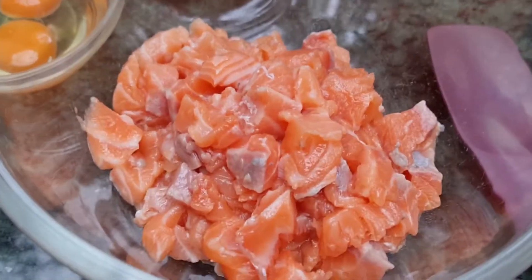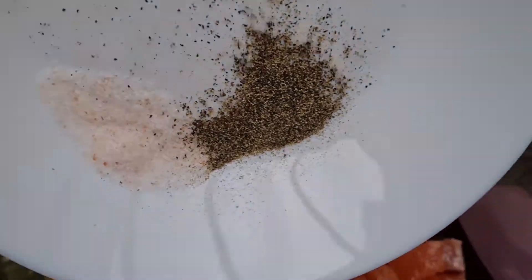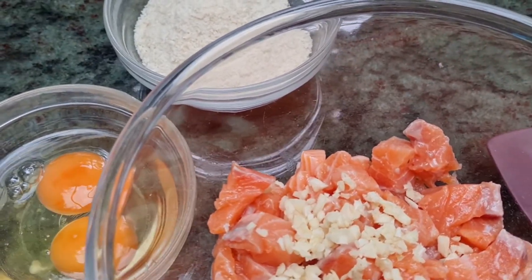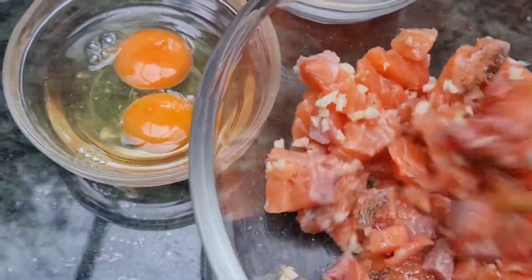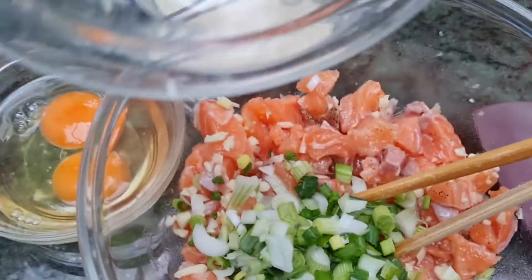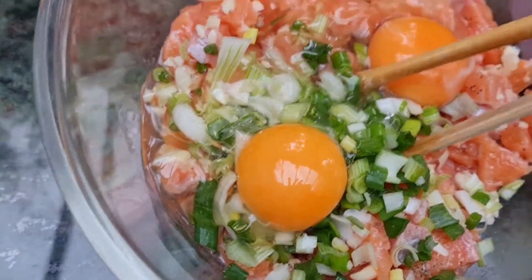Okay guys, we're done now. So this one has been cut into small pieces, then we have to add salt and pepper, garlic, then mix it. Okay, then spring onion — mix it very well.